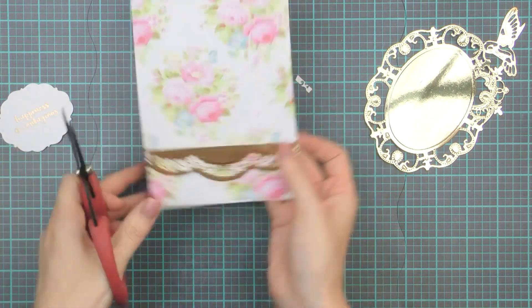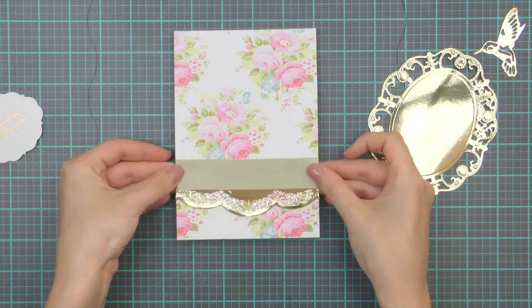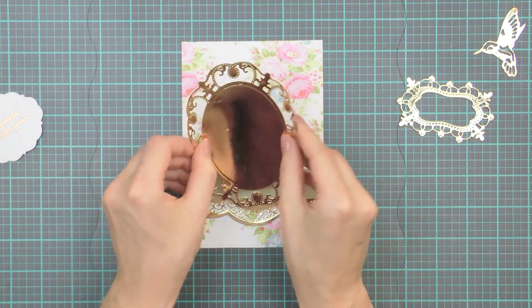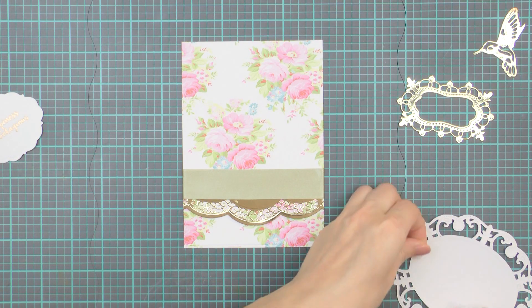The top of my border is unfinished and I'm going to cover it up with a piece of green satin ribbon. This color matches the greenery of the patterned paper I'm using today. I'm only adding a strip here — I'm not tying a bow — and I will add another piece of ribbon later.